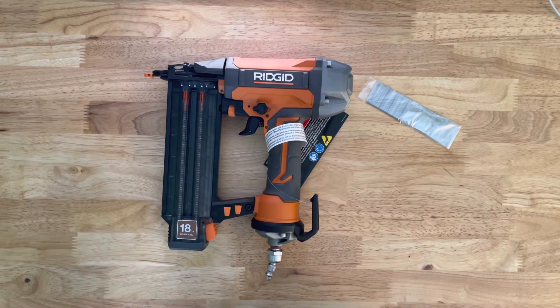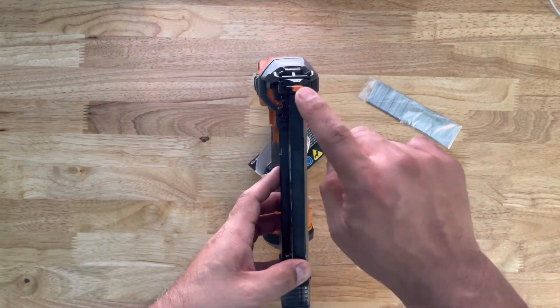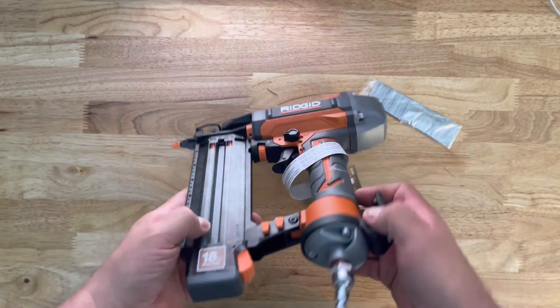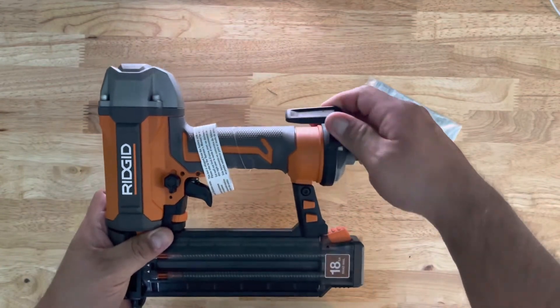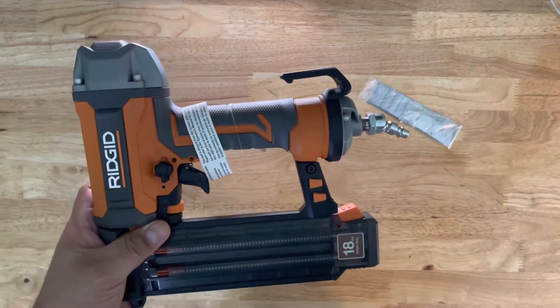Here's that clear, smoky plastic magazine case. And finally, here's the front of it — here's that plastic no-mar tip piece. I'll let you see this side one more time. And the last thing I'll show you is the belt clip — moves pretty good. I like that a lot.